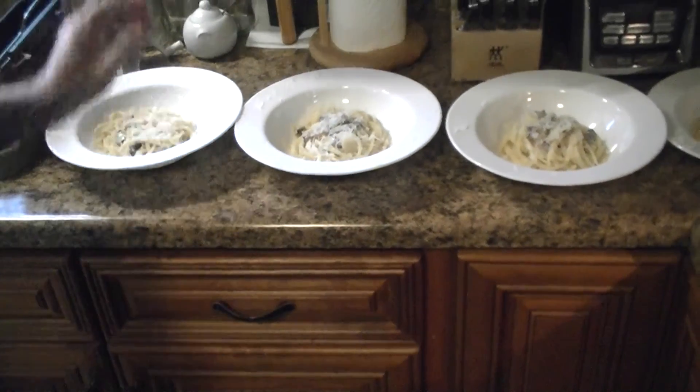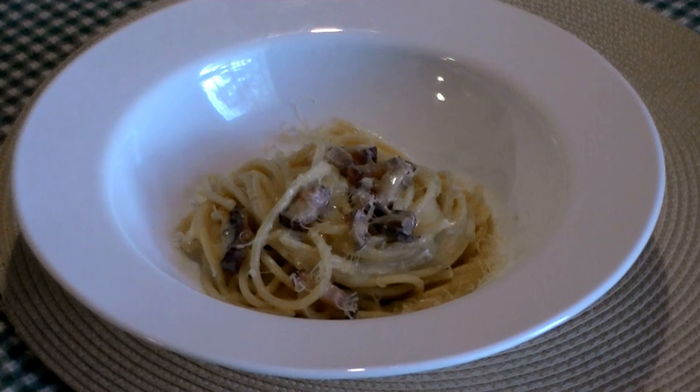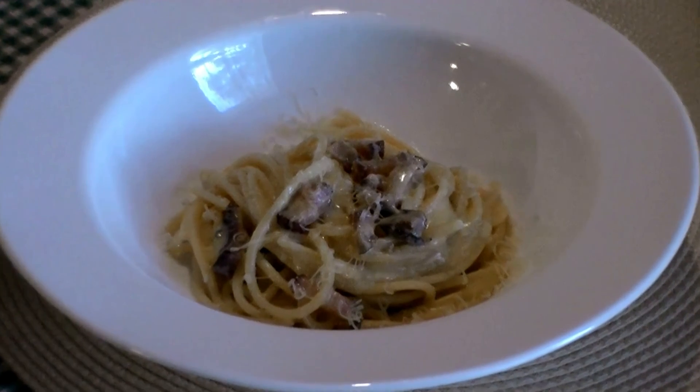There you go, we're ready to serve it. There you have it folks — bucatini carbonara. Really easy Roman peasant dish. I hope you like it; I know my family does. For more recipes and tips, come back and visit us. Thanks a lot and have a great day.